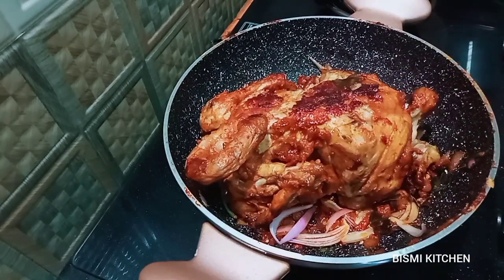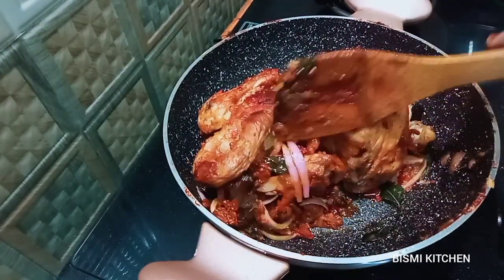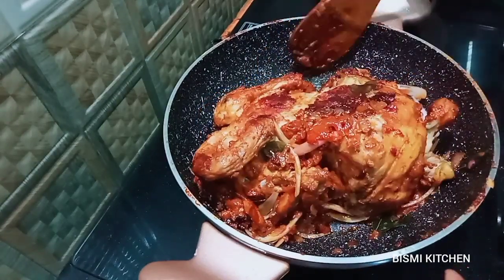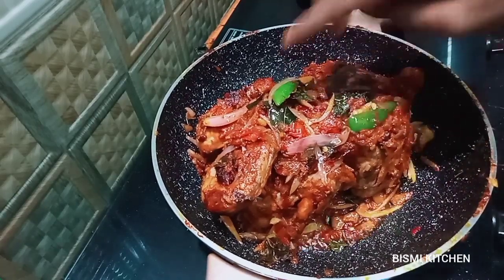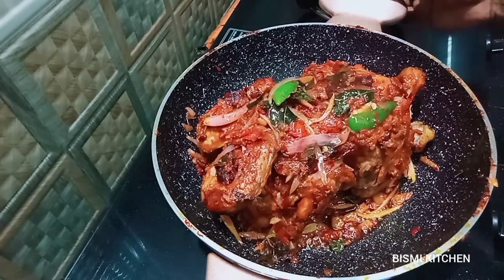Now we will cook the chicken in a bowl. When we cook the chicken, the chicken is cooked. If we cook the chicken well, we will cook the chicken in a bowl. Now we have 3 minutes for the chicken — it can be cooked. This is our special chicken fry.